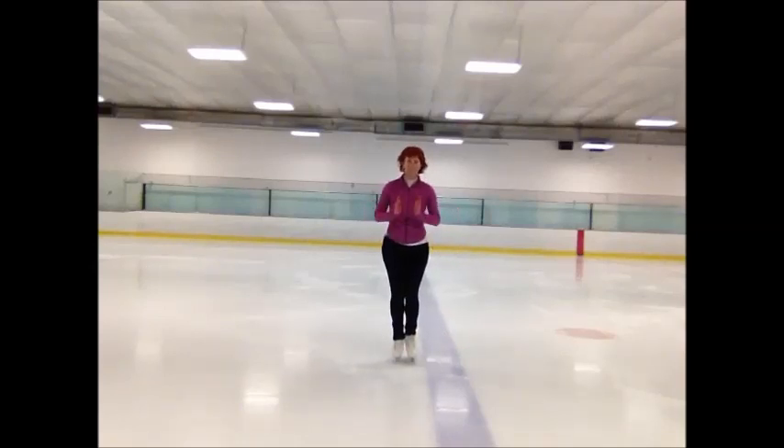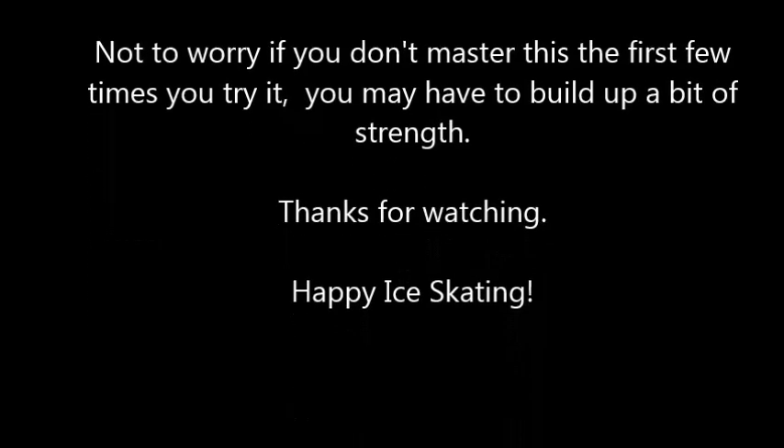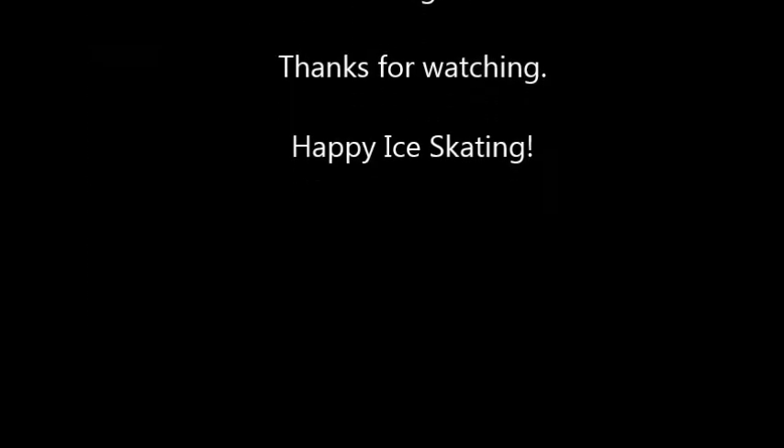And that is how to stop. Hope you enjoyed this — I had fun making it. It was a little bit scary getting it off the iPhone into the hard drive, but hey, we did it. Looking forward to making lots more videos. Have a great day, happy skating, bye for now.